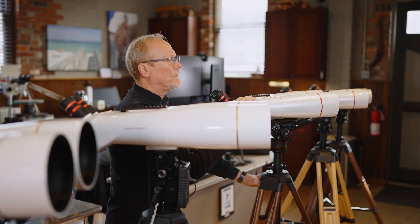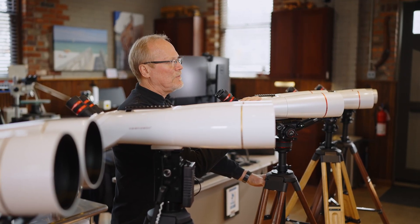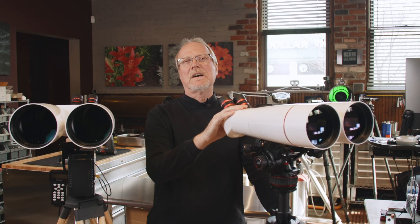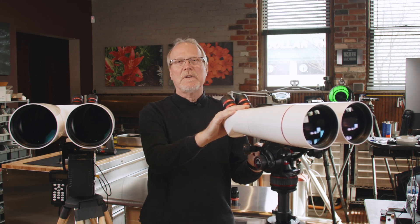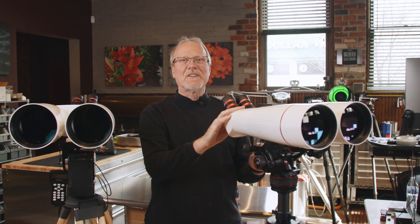If you still have questions, feel free to give me a call or shoot me an email at info@oberwerk.com, or just call and ask for me. My name is Kevin, and I'd be happy to talk to you. Thanks for watching.